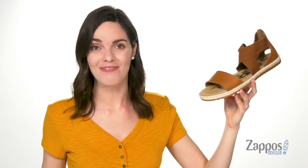Hi there, I'm Zoe from Zappos.com, and this is the LS Sandal Jute from Sorelle.